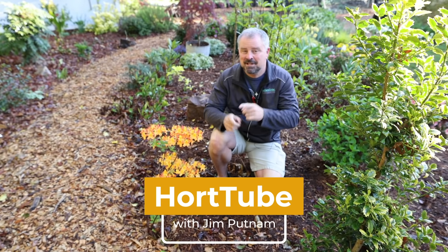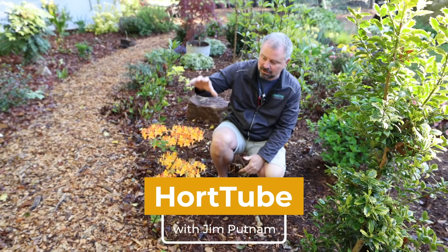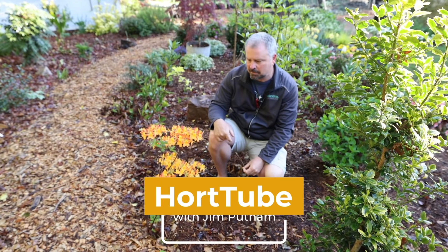Welcome to HortTube. My name is Jim Putnam. In this video, I'm going to be talking about this Solar Glow Azalea from the Southern Living Plant Collection.